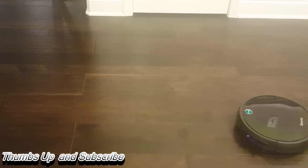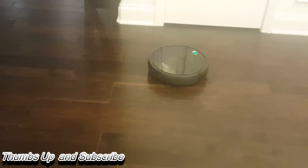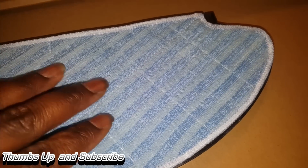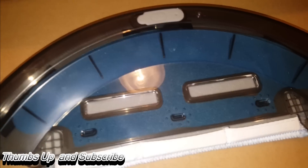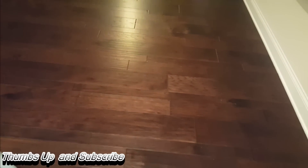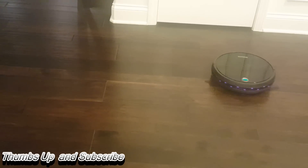It has 1,000 Pa of suction, which is a really good thing. I'm very happy with the way this unit performs. Due to the type of floor I have, I can't use the mopping feature, but you can see it comes with a reusable Velcro strip underneath, and you fill it up with water — so when you attach it to the unit it can mop a bathroom and work out very nicely. My floors require a specific cleaning solution so it's just not in the cards for me, but it would work great for someone else.